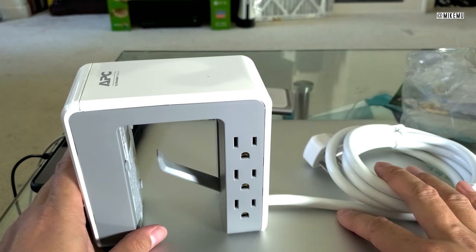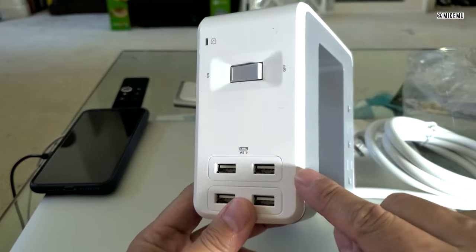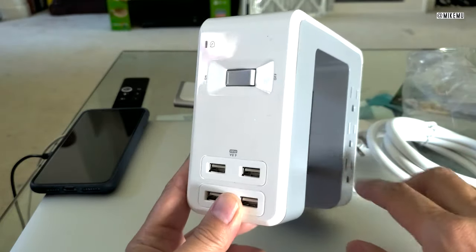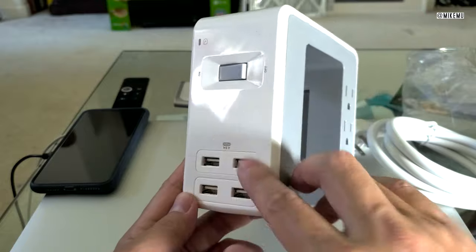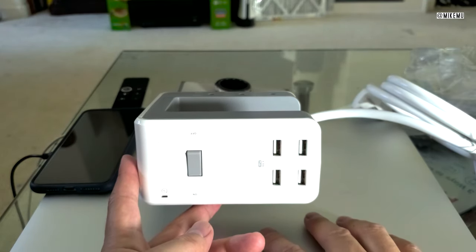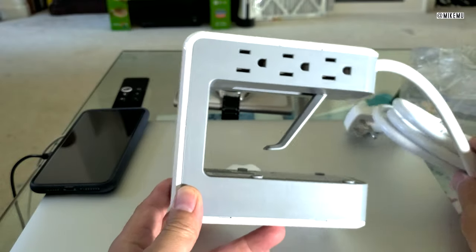I've only used this a couple of days and it's been working out pretty well. Some people have been complaining about another model that has USB-C output — keep in mind that if you get the one with USB-C, it's not going to have enough power to charge your MacBook. These things put out maybe 10 to 20 watts maximum across all four ports combined. You really can't expect a whole lot from the USB-C ports. This version without USB-C is a little bit cheaper, running about $30 US right now, and I think it's very versatile.